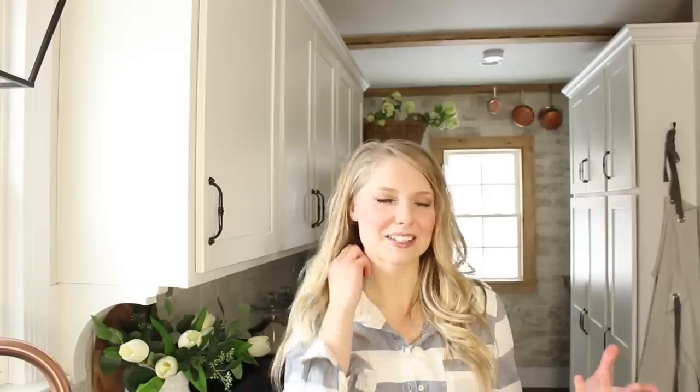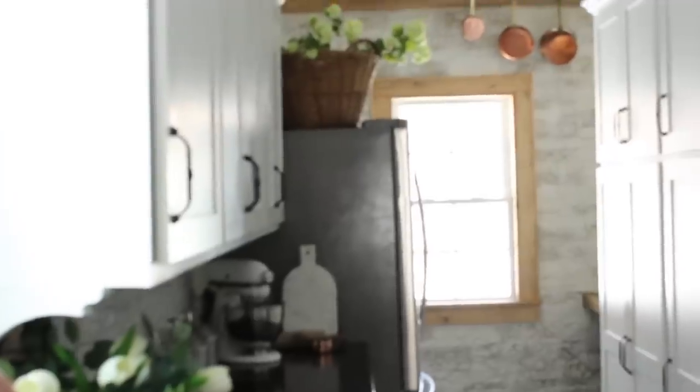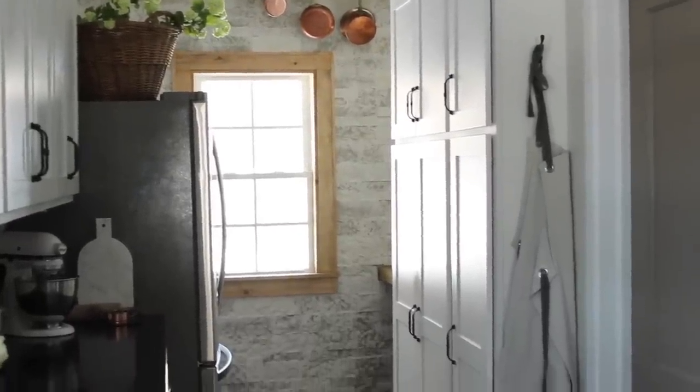I thought, once it's painted it'll be hard to change my mind and go back to stain, so why not try adding some stain first and see if I like it? I can always paint it to match all the other white windows throughout the home if I don't. So I added some stain to the window trim that matched our dining room table, and I ended up really loving it. I feel like it's sort of a statement in the kitchen now — so rustic and beautiful against the stone.